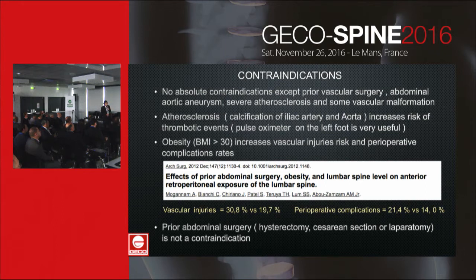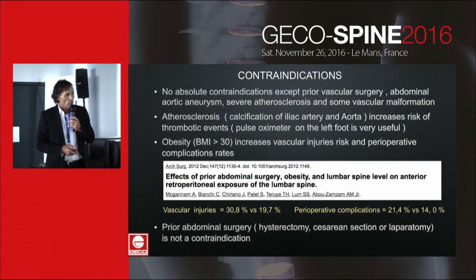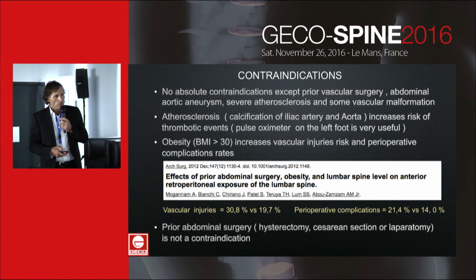Obesity increases the vascular injury and perioperative complication rates, as seen in the article by Marganin: 38 versus 19 for vascular injuries, and 21 versus 14 for perioperative complications. Prior abdominal surgery is not a contraindication.